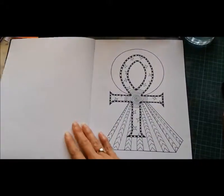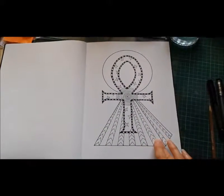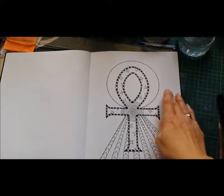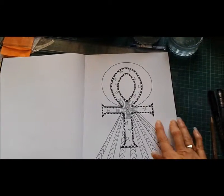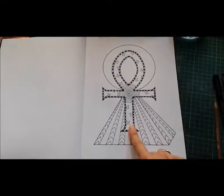The next one I've got ready is the Ankh illustration. I'm actually finished with the illustration, but when I come to colour it I'm going to put a lot more detail in the background. So there's going to be a lot of detail in the sky here and in the sun, and also within the Ankh itself.